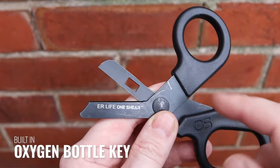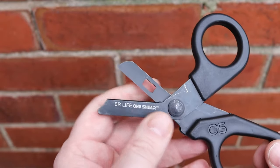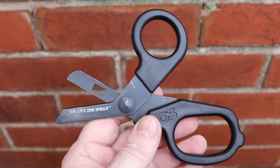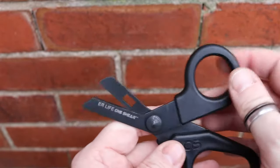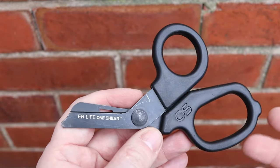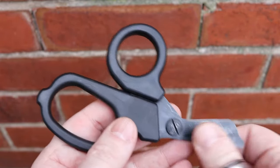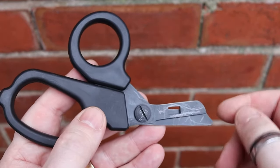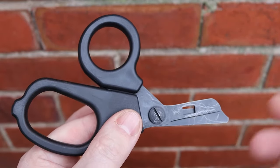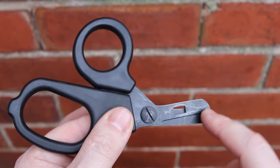There is also a valve key on here — if you need to open or close oxygen valves, that feature is there as well. Not particularly useful for EDC, but it's a nice feature. These are designed for trauma scissors but I'll flip this over — you can see I've been using these quite a bit. These get used more than the larger ones just because they're so simple to put in a bag.